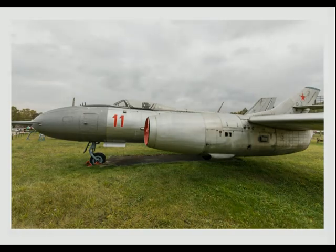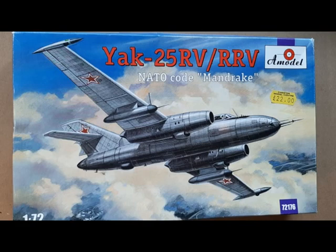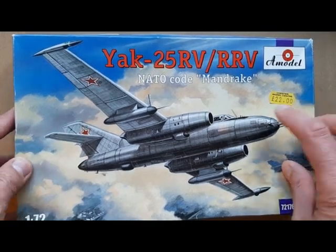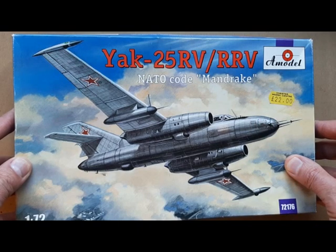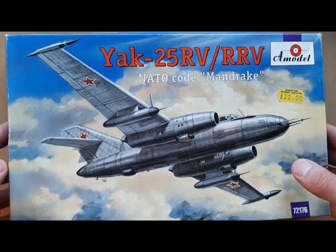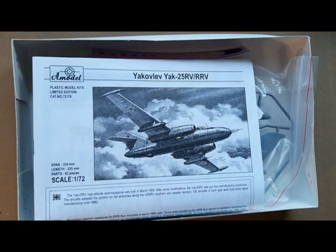Now into the unboxing part. This is the unboxing for the Yak 25, later codename Mandrake, 1/72nd scale by A-Model. I picked this kit up a little while ago from Chester Model Centre for £22 — a fairly typical price for what you get.